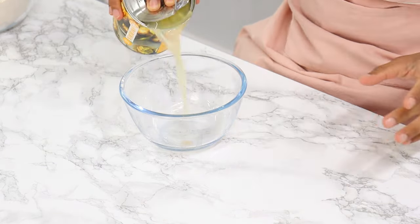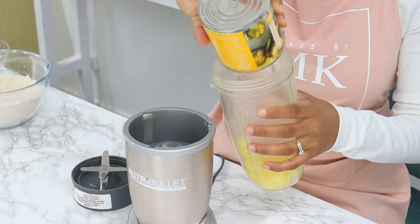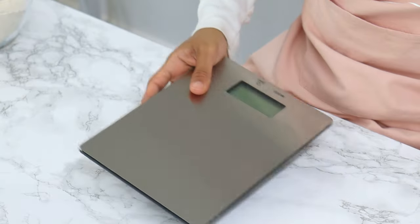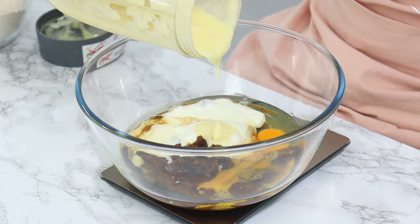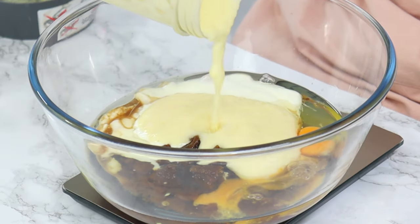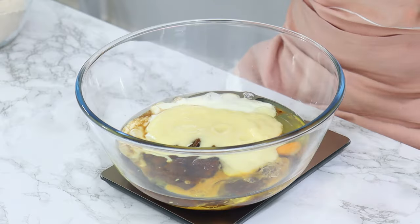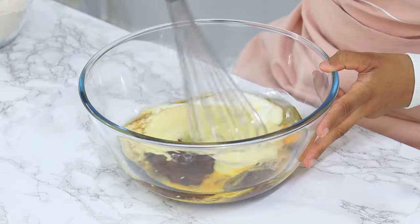To prepare the pineapple, drain the liquid from the can, pop the pineapple into a blender, blend until smooth, and measure out 190 grams, which is equivalent to one cup. I recommend using gram measurements for accuracy. Adding crushed pineapple to carrot cake is actually quite common — it adds great flavor and moisture.